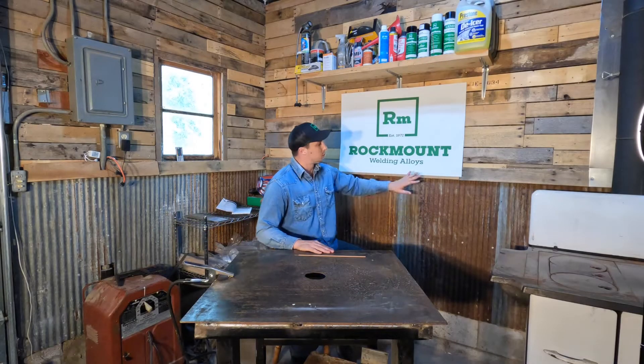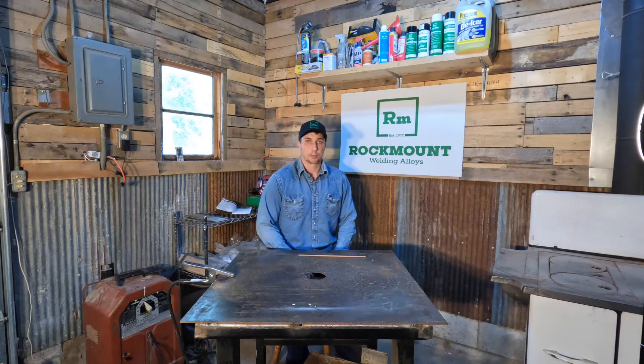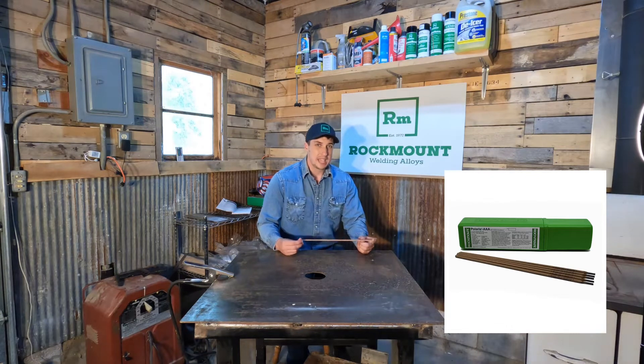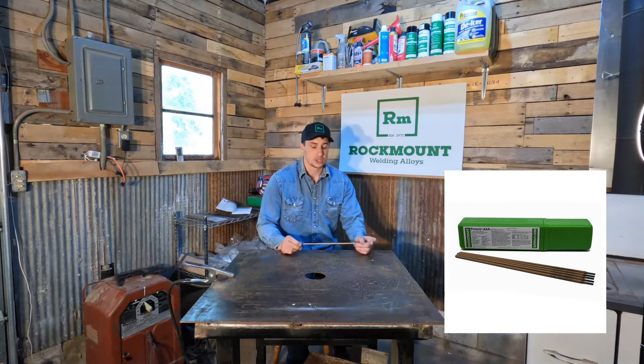Hey y'all, this is Jordan with Rockmount. What we have to show you today is one of our flagship products called Polaris AAA. Polaris AAA is a low hydrogen rod with 98,000 pounds of tensile and 34% flexibility elongation to it.